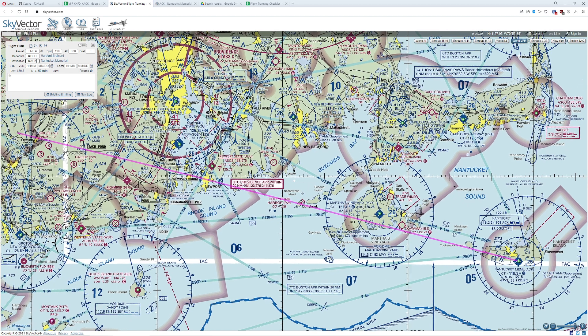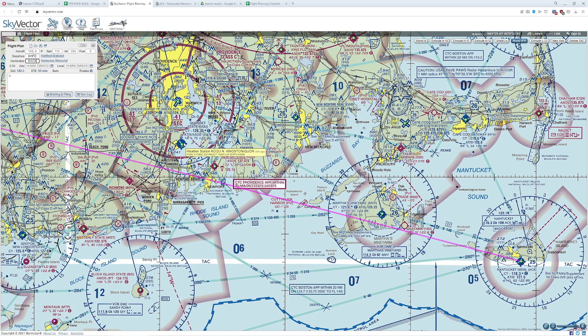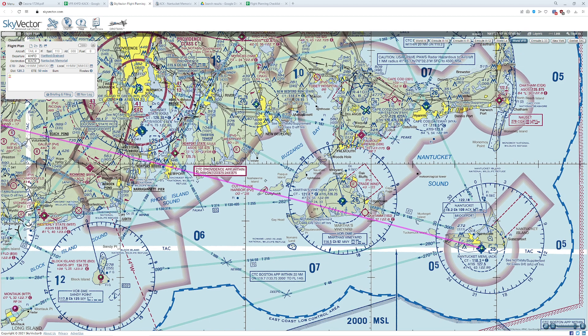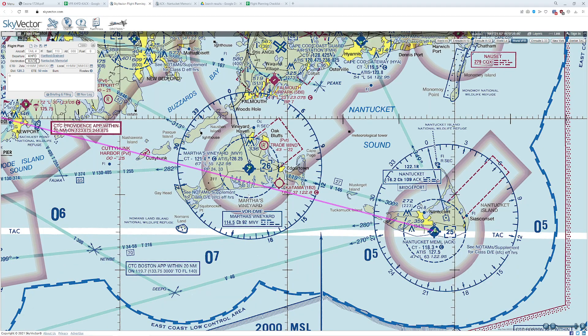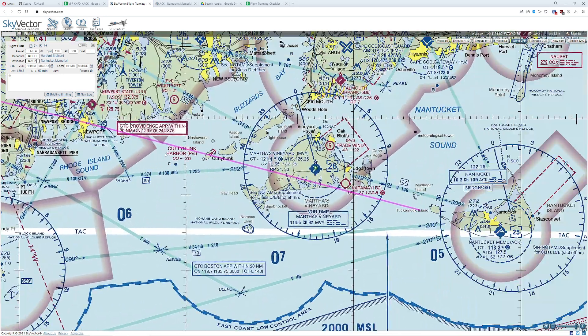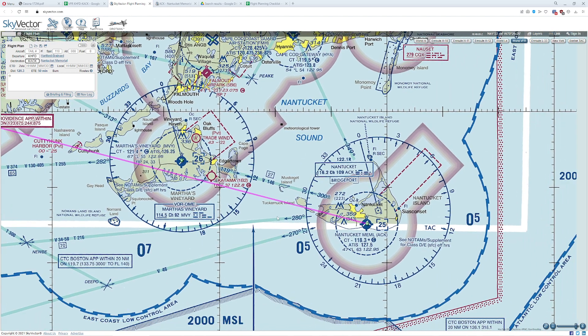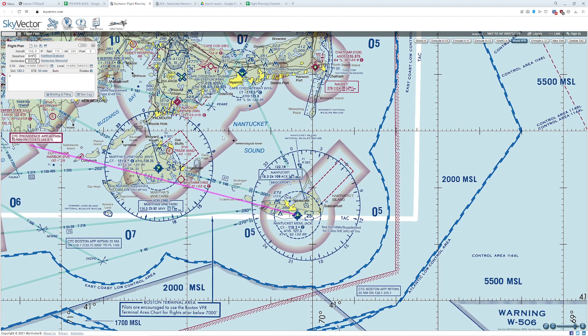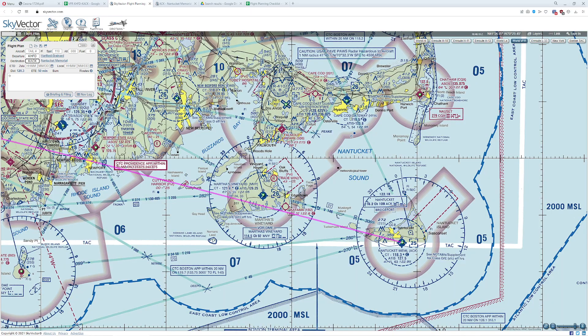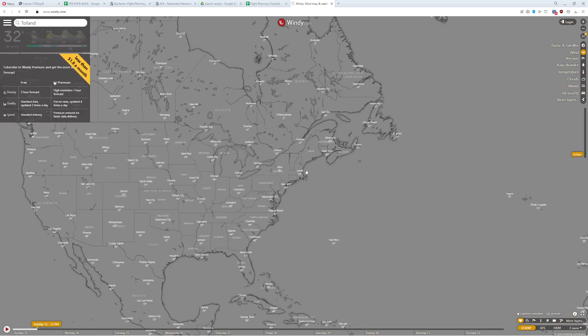It's mostly echo airspace throughout. We're going to nip some delta near Quonset State. We'll pass Cuttyhunk and go over Martha's Vineyard — that's also delta airspace at 500 feet, but still echo overall. We're not passing through any warning zones. Heading into the destination, three nautical miles visibility is our minimum, and 500 feet below the clouds is also our minimum.